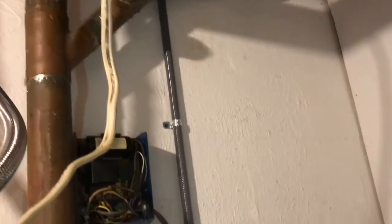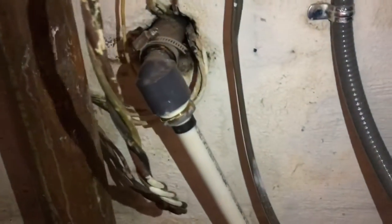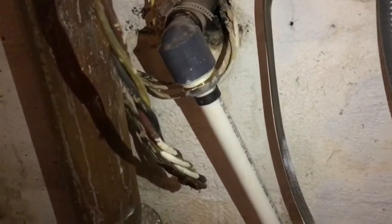There's the power coming in from the electrical box. This right here is the switch panel that controls the well pump. There are wires going out of the house, presumably to the wellhead, and also a pipe coming in, also presumably from the wellhead.